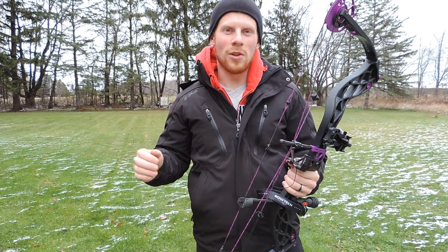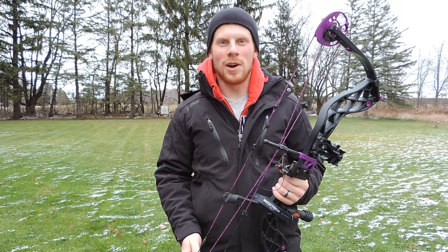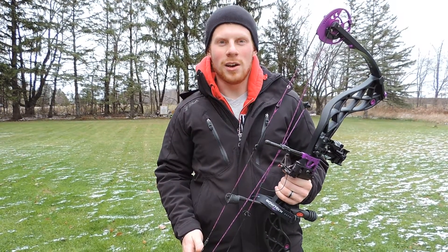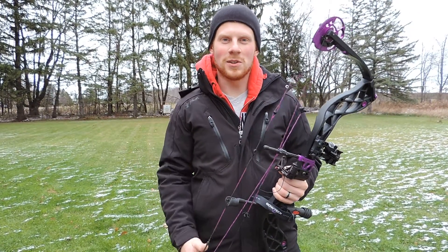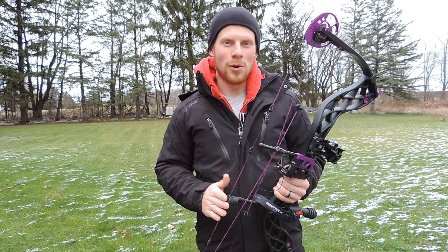This bow shoots really smooth. Probably the best thing though is it weighs just 3.2 pounds. It's super light — it's something that women can handle. And a lot of times women don't want to make compromises; they want to shoot a bow that has all the bells and whistles of the bows that their husbands or boyfriends are shooting, and this bow has got it.